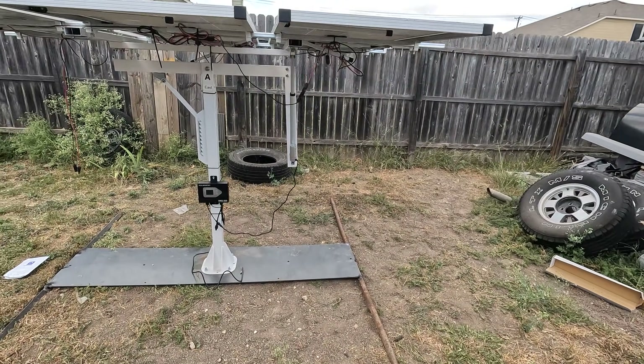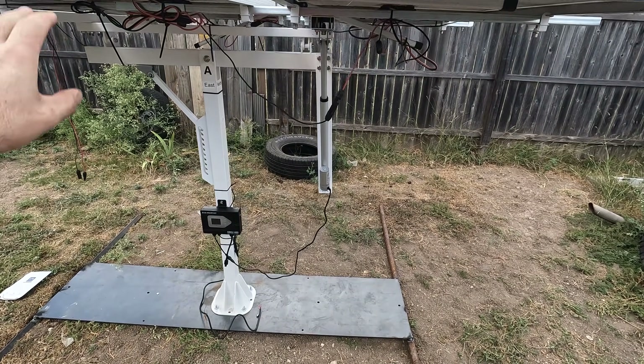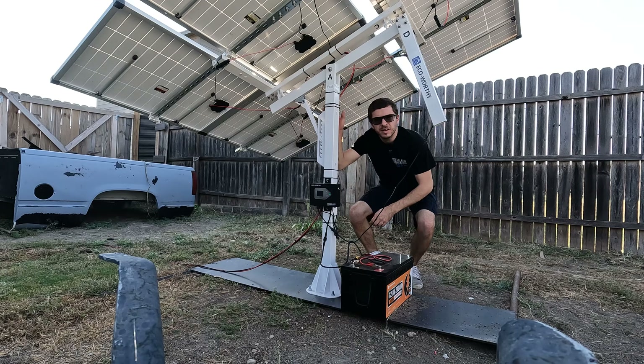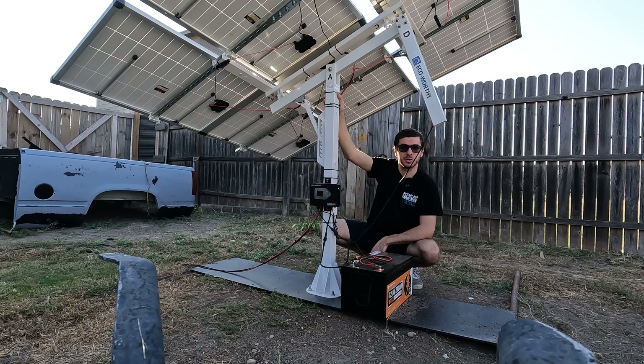It looks amazing. It definitely needs a little more reinforcement on the bottom — I'm going to add some bricks and weight — but other than that this thing's good to go. Well guys, I think I'm going to end the video here. If you made it all the way to this point, you guys are the real MVPs. Let me know what you guys think about the ECO-Worthy tracker. If you're using one, comment below and let me know how it's going. Are you going to use a tracker for your next setup, or is it just a gimmick? I'll see you on the next one.